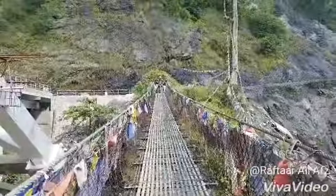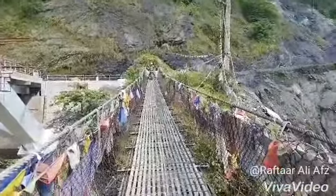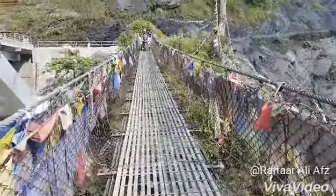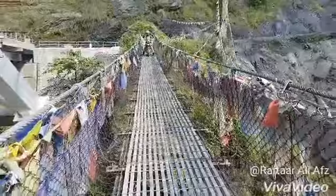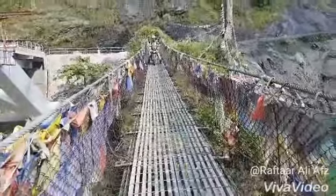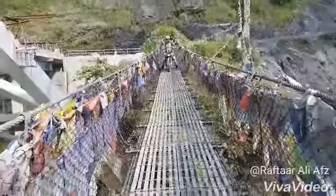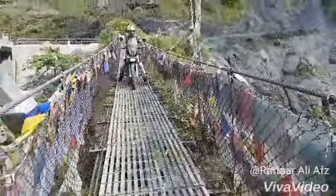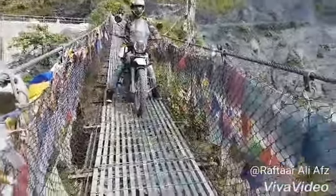One, two, three — and this is my real taste: Royal Enfield Himalayan, riding on this bridge. There is no tension; it is at ease. Be controlled, be controlled — it is at ease. I'm going to take a look at it.